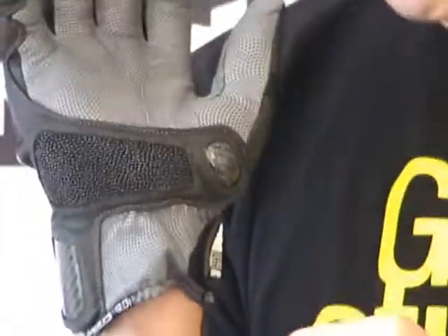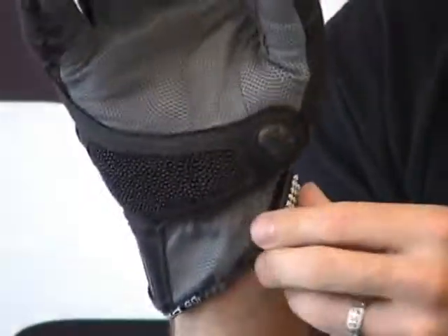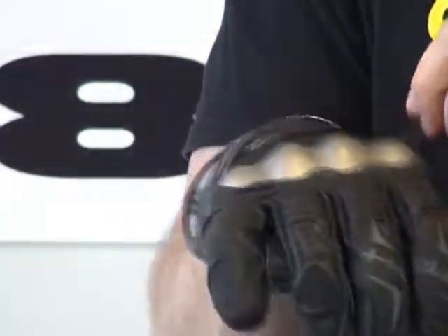Closure system — also kind of unique here on a short glove. We have a dual closure with tons of adjustment. There is stage two, and here is the one around the wrist. Both Velcro, of course.